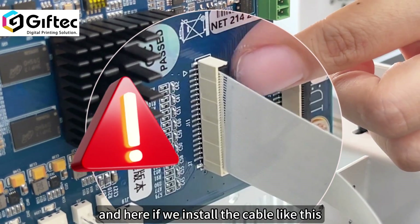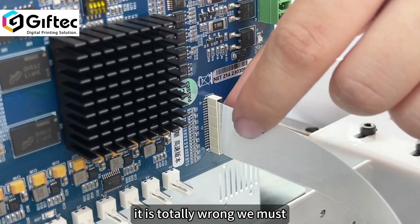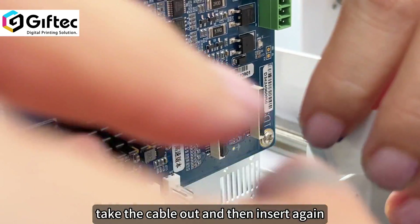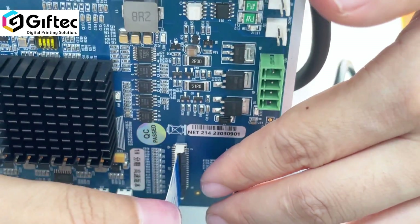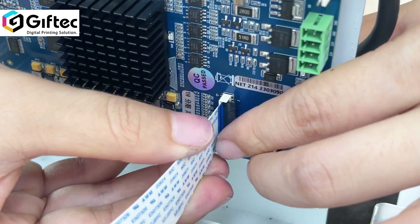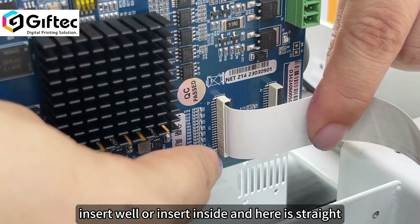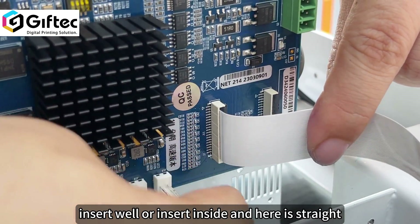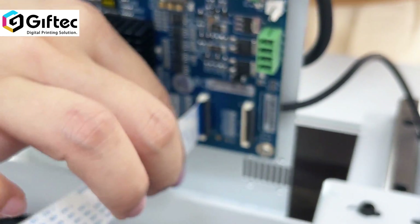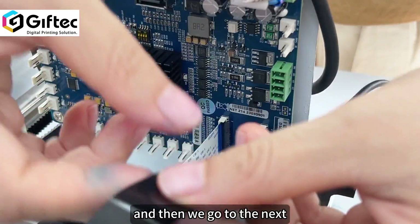If we install the cable like this, it is totally wrong. We must take the cable out and then insert it again. Like this — it is all inserted well, all inserted inside, straight and tight. It is correct.